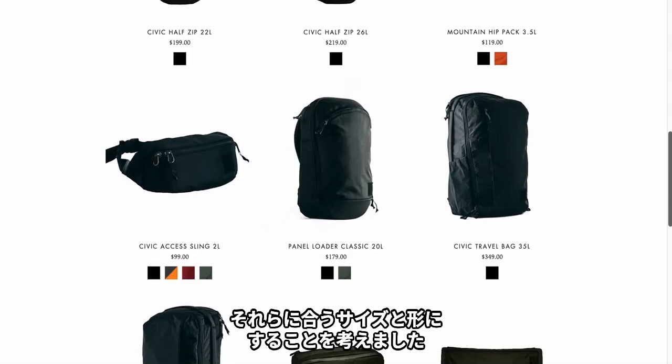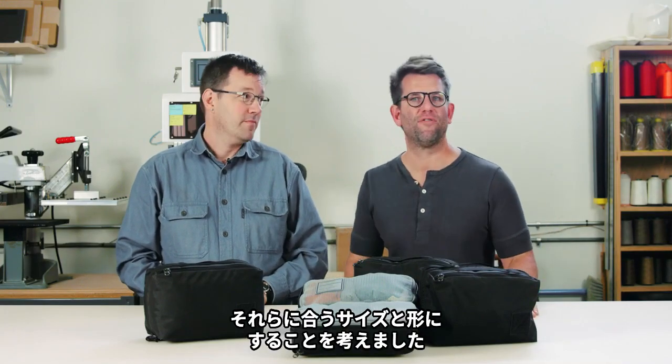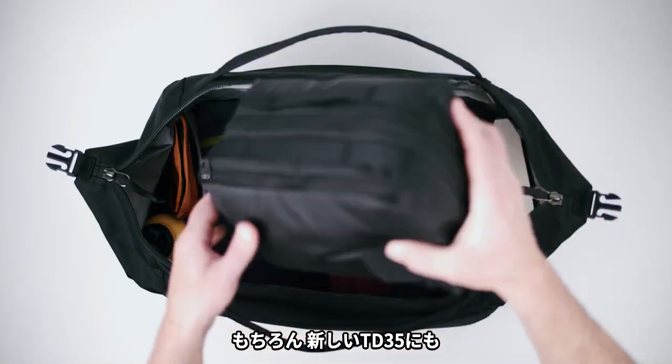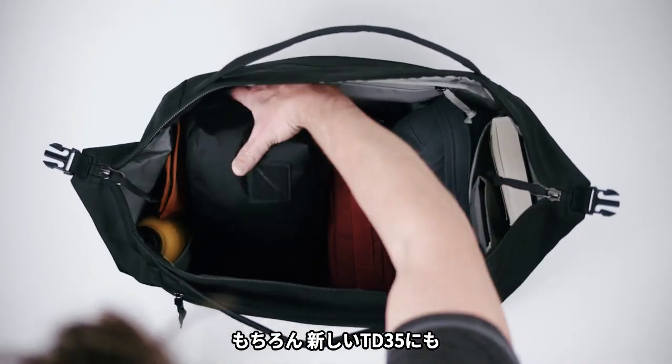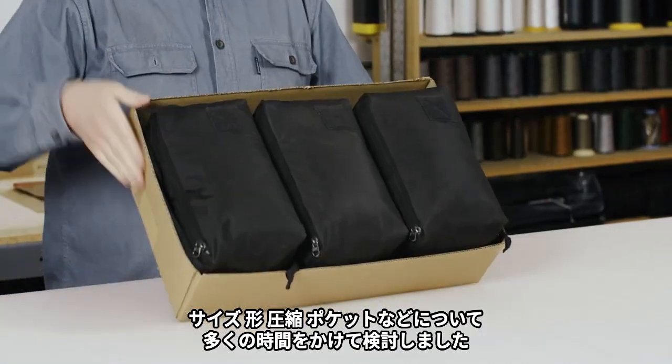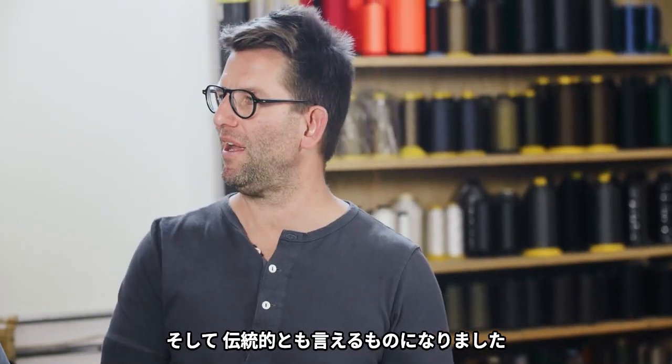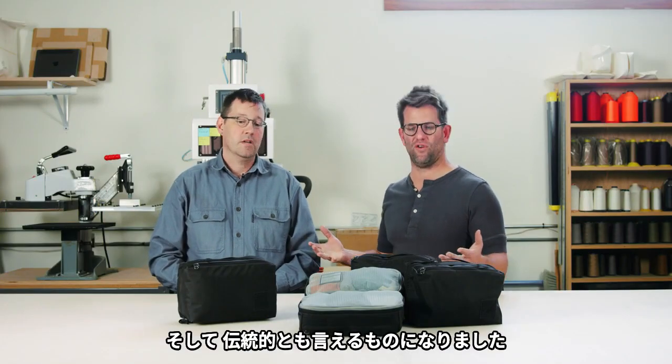What is a size and format that's going to work within the backpack options that we offer, and also inside our all-new Transit Duffleback? We actually spent a lot of time thinking about size, shape, compression, pockets, all this stuff, and arrived back at something that might be considered a little traditional.